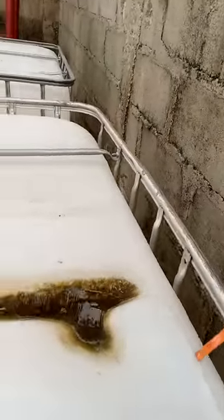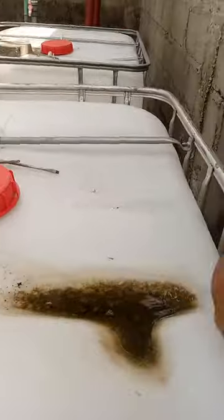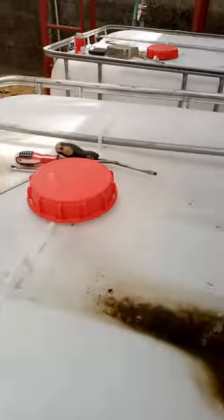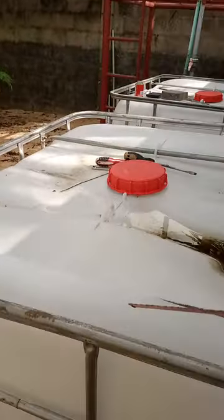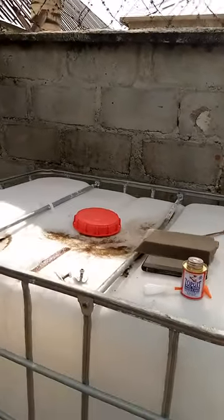I will continue the cutting, going all the way around until I complete it. I'll repeat the same thing on the second tank — I'm going to use two tanks.